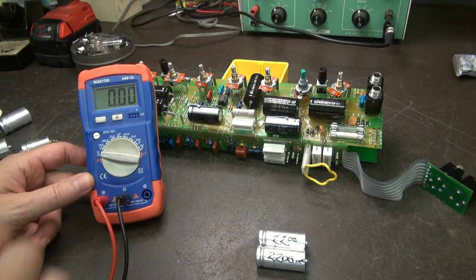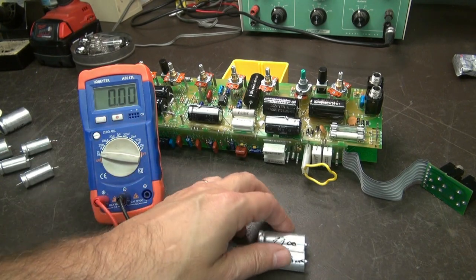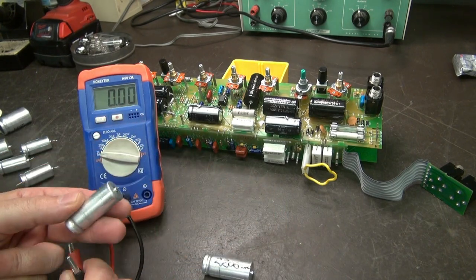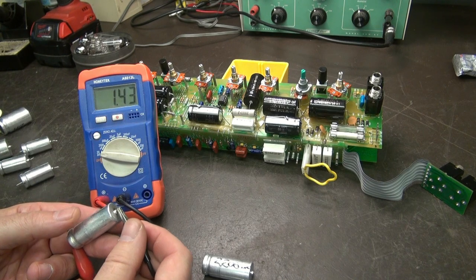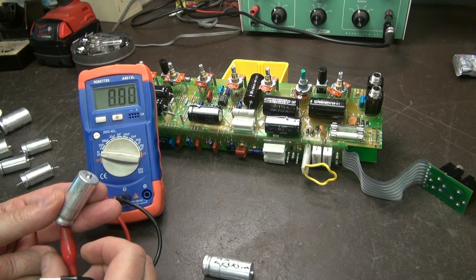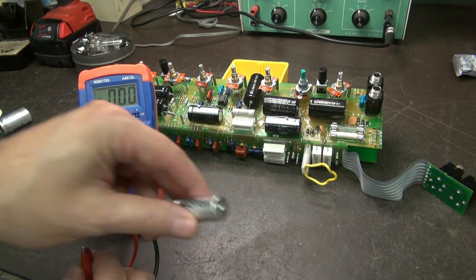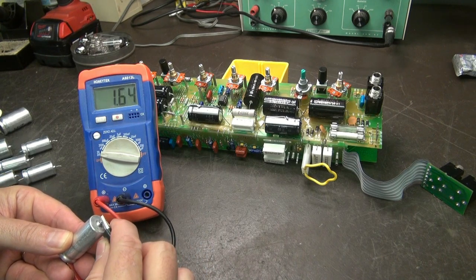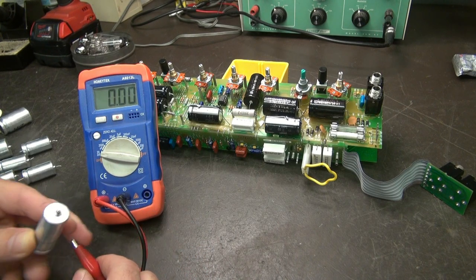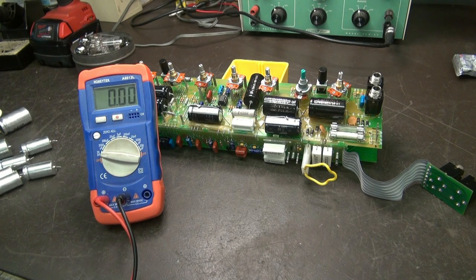Now let's go up to these 2200 microfarad caps. I don't suspect they are bad — they're only 50 volters — but if we're in there, we're changing them. Yep, that one's okay, and that one's okay. So you can see we had some that were completely dead. That's what was causing the hum.